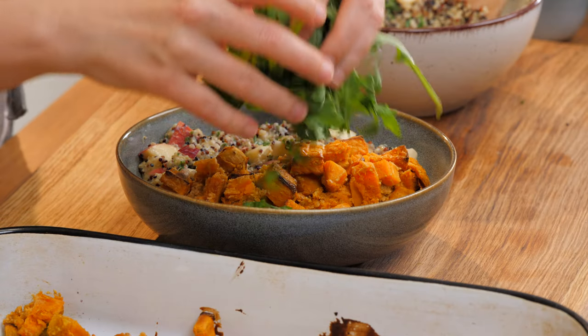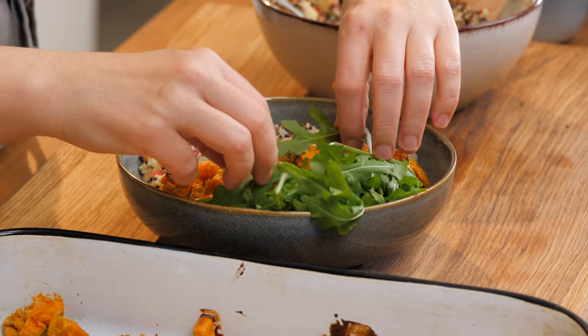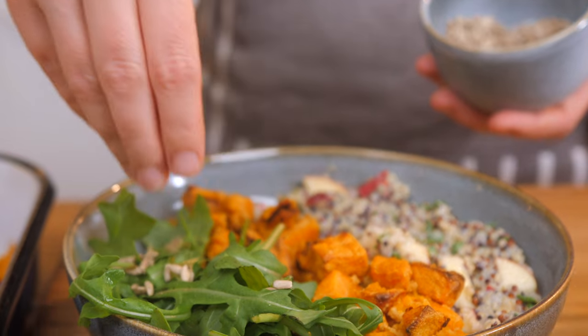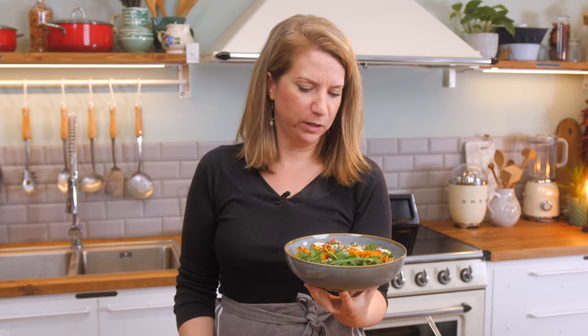And at last, some salad — take whatever you like, I really love arugula. Finally I'm adding some sunflower seeds, but you can use whatever you have at home. And here you have our really lovely and yummy sweet potato quinoa and apple bowl.